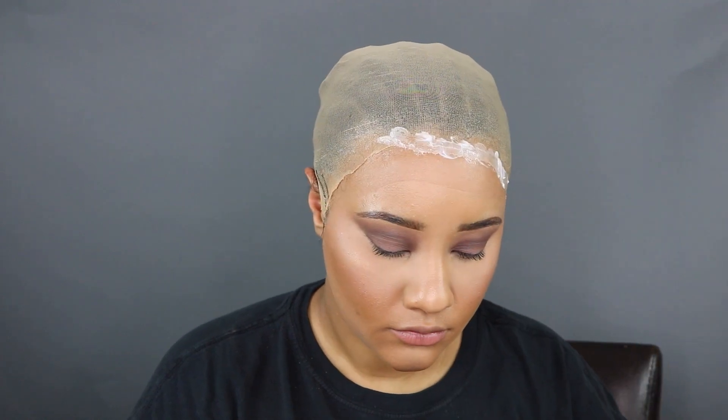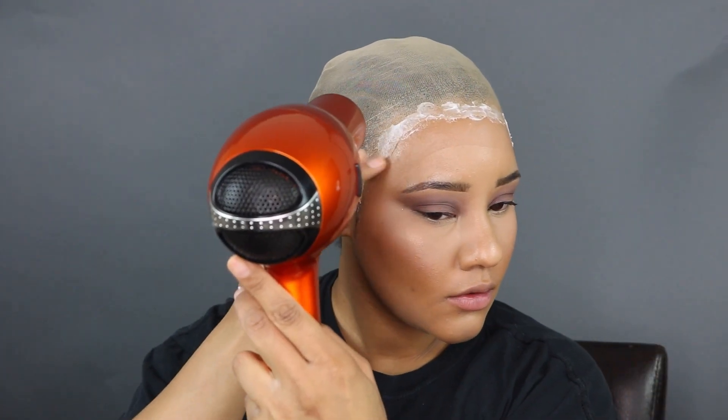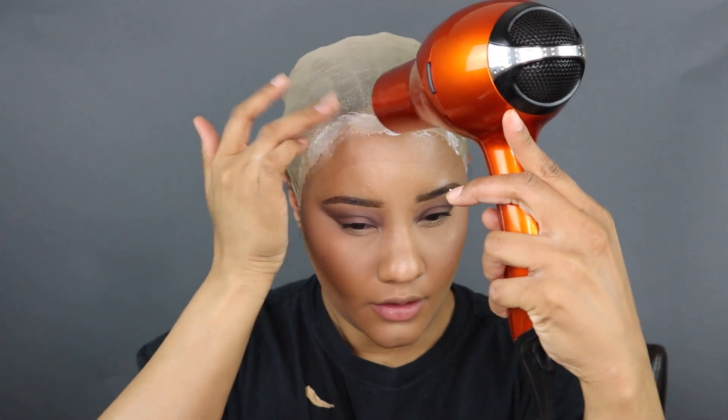This does two things: first it conceals that line from the wig cap, and then second it adds another layer of security. This gel to me is like ghost bond — if I add this together with my free spray it really adheres and my wigs last way longer. I'm going to blow dry that as well and just tap and pat it down so it doesn't leave too much residue.